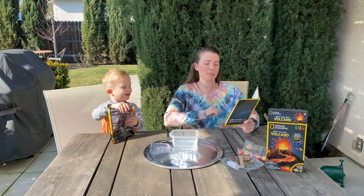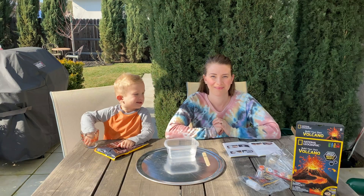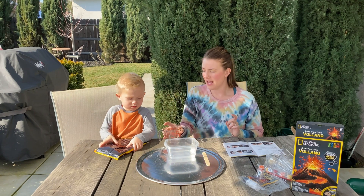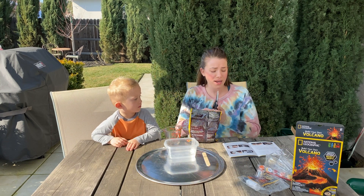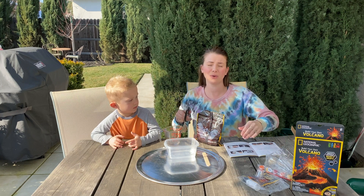We're gonna put in one and a half cups of the plaster. We've got our measuring cup and our powder, so mommy's gonna open it and pour one cup in and then we're gonna slowly add it to the water.